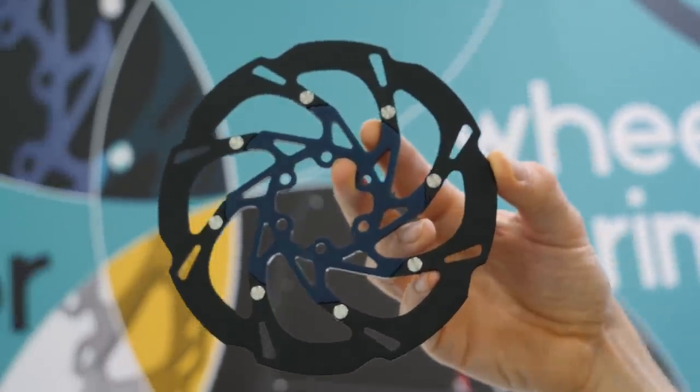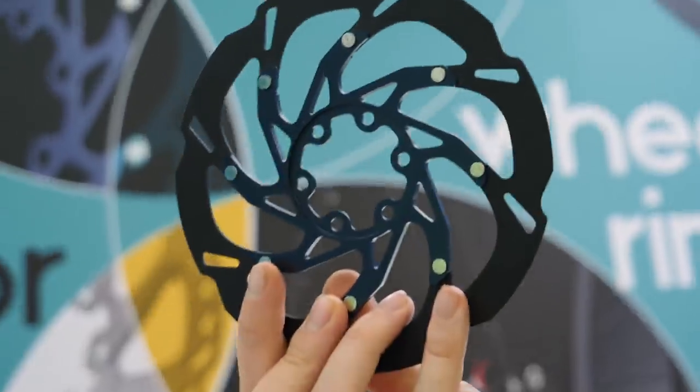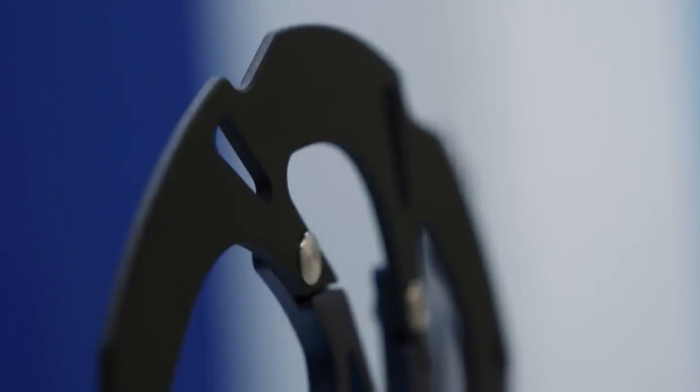Yesterday I saw a carbon disc brake rotor and I thought I'd seen it all. Well, I was wrong because today I found this, which is a ceramic coated disc brake rotor. Ceramic coated — it's like automotive race tech coming to bikes, and the makers, HCM, reckon that being ceramic it has a number of advantages.